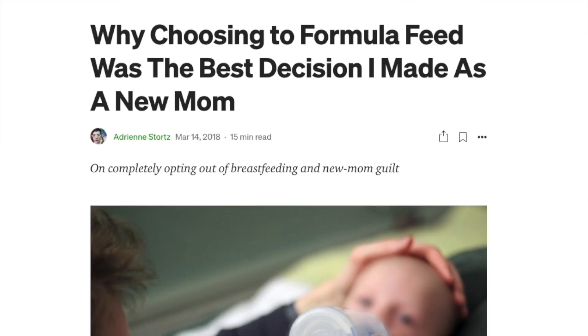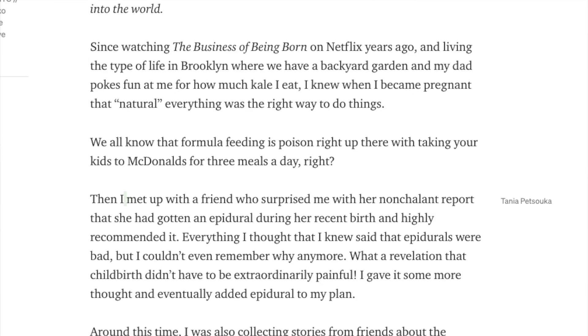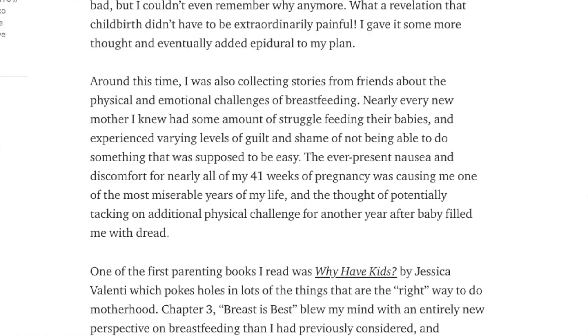Quick background on me: I wrote an article in 2018 on Medium called 'Why Choosing a Formula Feed Was the Best Decision I Made as a New Mom.' More than 174,000 of you have read that article and found it helpful. I wanted to make this video as a companion to that. I'll put the link to that if you want to read more about my decision to formula feed. But this is more about the technical aspect — what does it even look like to mix up a bottle.